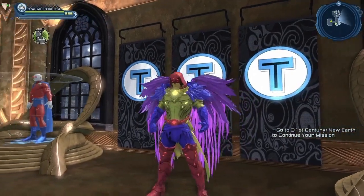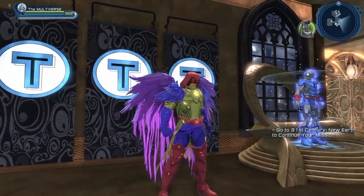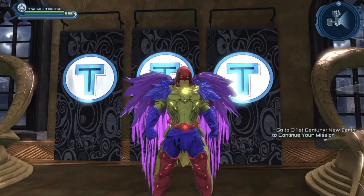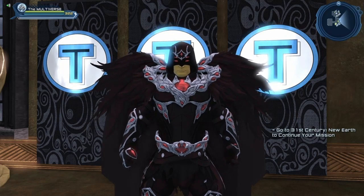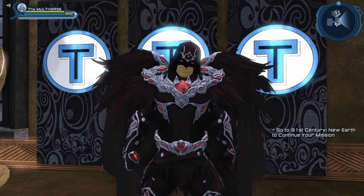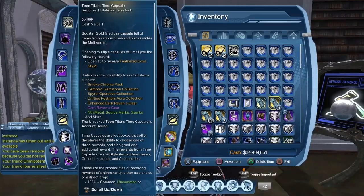It gives us a good look at what the enhanced version looks like. We will try out a few different materials in just a second, but I can already hear you ask: where can we get this style? Well, let's take a look. So technically the style comes from the Teen Titans Time Capsule. You can see the enhanced Dark Raven gear and the Dark Raven gear.